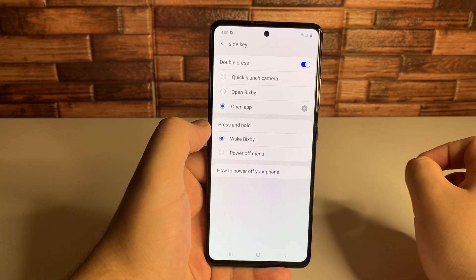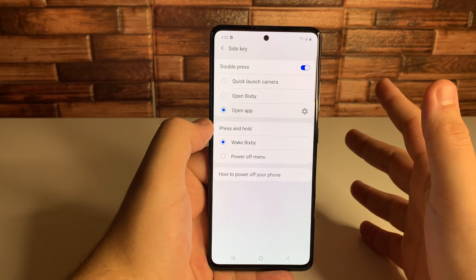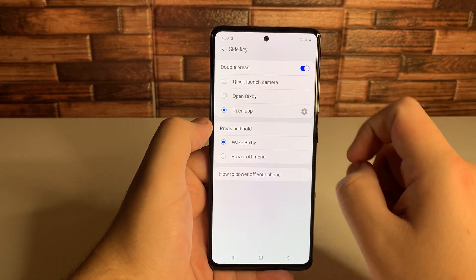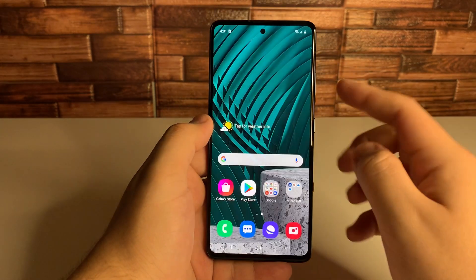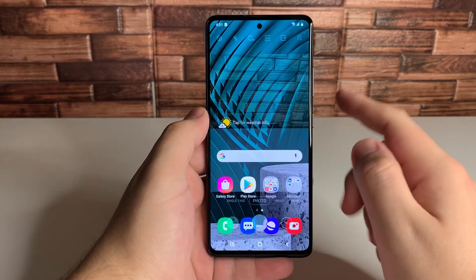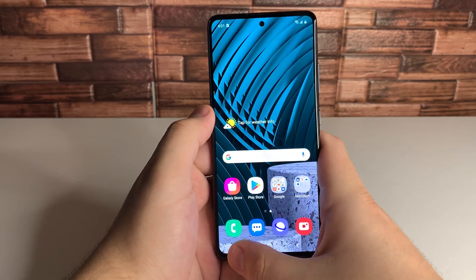Go ahead and click on side key right there. If you guys don't have double press on, make sure you go ahead and turn that on. There are three different options: quick launch camera, open Bixby, and open app. You're probably not going to want to use Bixby — you're probably going to want to use the quick camera launch. Double tap, and that opens up the camera. And if you turn off this phone and double tap, it still opens up the camera. So that's a really cool feature.